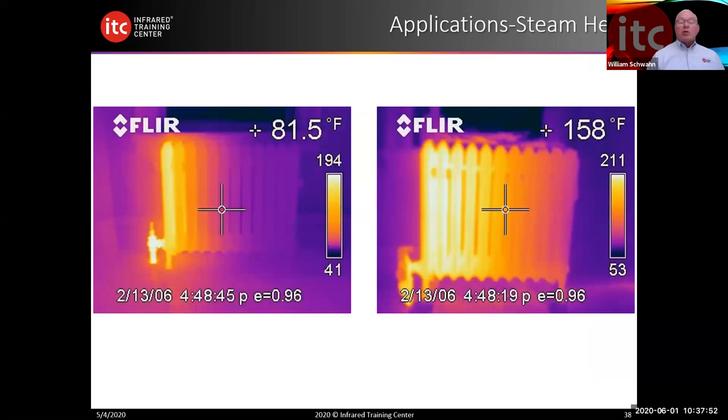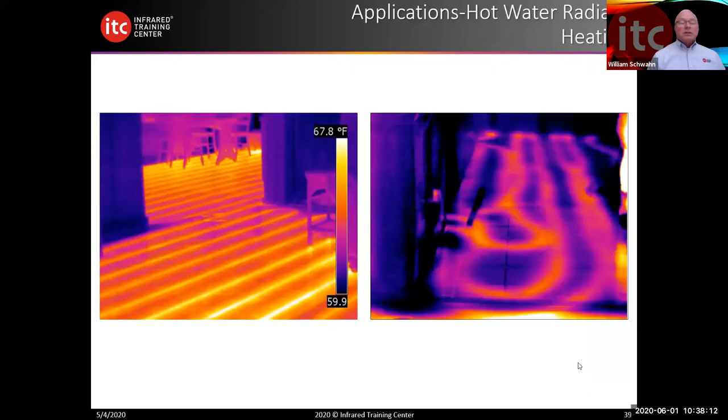Another example, which could be qualitative or quantitative, is radiators. We look at a radiator and can see a difference in temperature — there could be a partial blockage not allowing the full flow of fluid. In-floor radiant heat, this is region specific, but here you're seeing a perfect design and layout of an in-floor radiant heat system looking quite well. And here you can see the lines are not spaced correctly — they're overlapped.